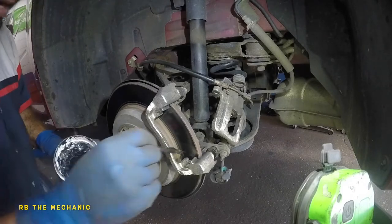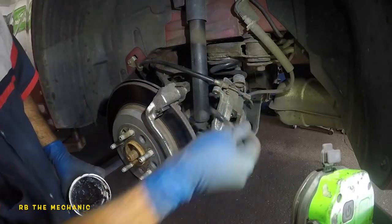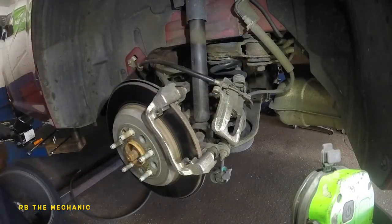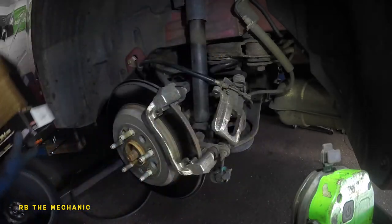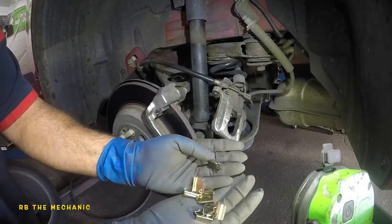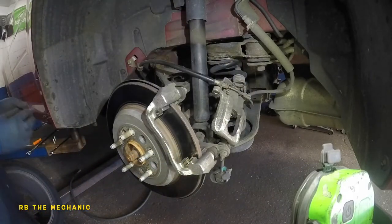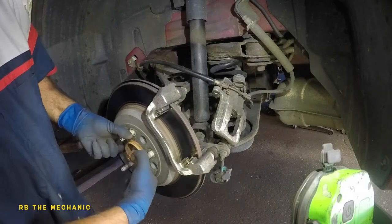Next, take a little bit of high-temp brake grease and put it on every single spot where metal is going to meet metal — a little bit of grease, try not to get it on the rotor. I'm using Evolution brake pads, which come with pads and a set of hardware shims. Each shim sits in a specific position — once installed, nothing should be touching the rotor. If it touches, it's going to scrape and make noise.